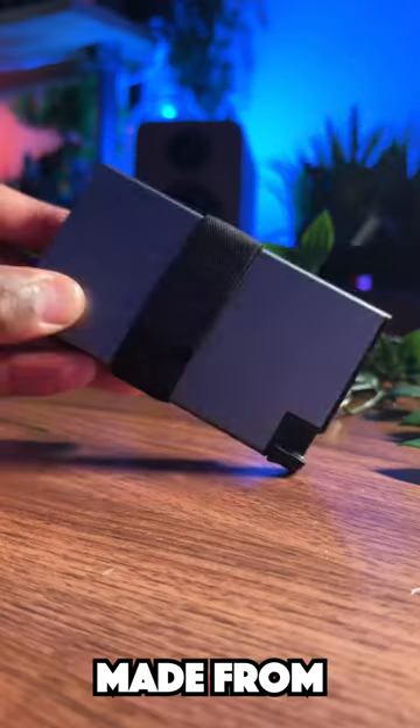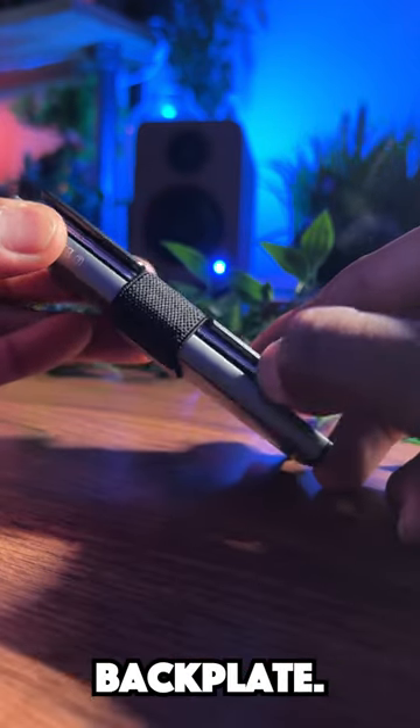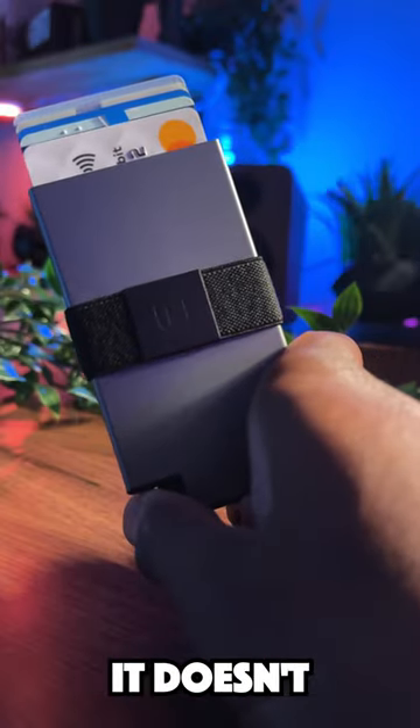This is the extra smart wallet, made from space-grade aluminum. It can carry up to 8 cards thanks to the expandable backplate. With gesture press, you can easily access your cards and it doesn't stop there.